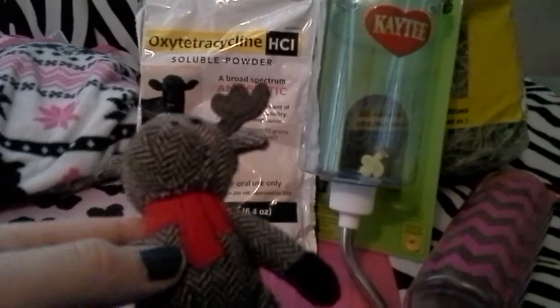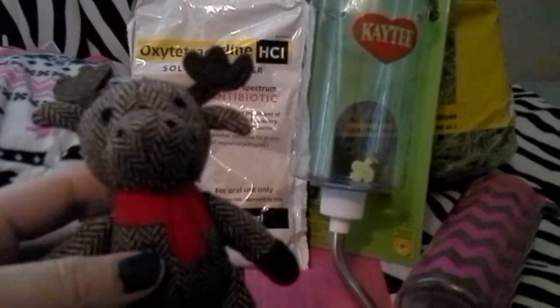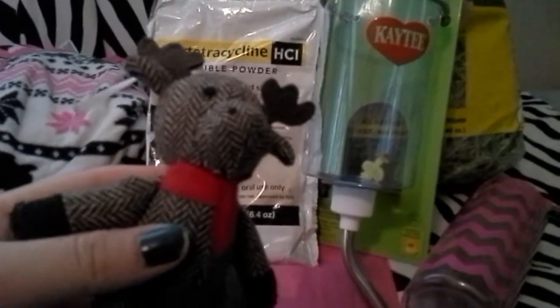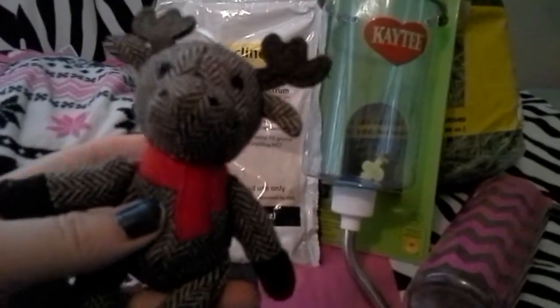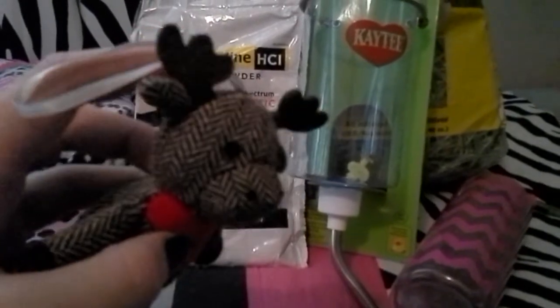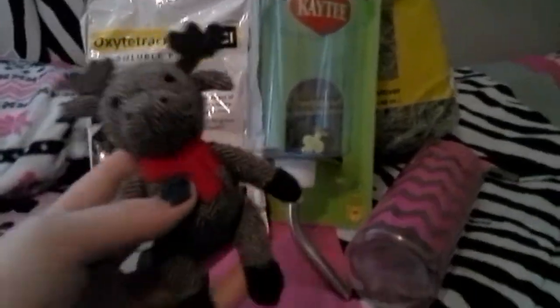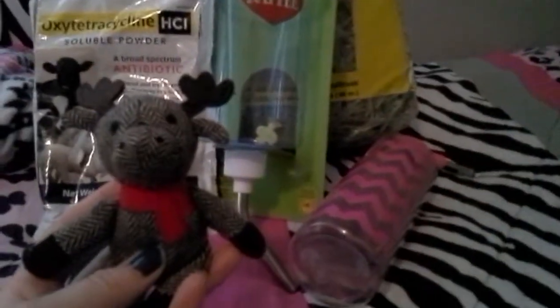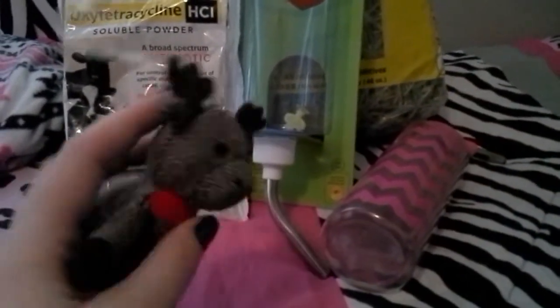Another thing we got is for Peppy — it's actually a little moose ornament. My brother saw it in the store and was like, we need to get it for Peppy. So my mom said we'll cut the ornament tag off and Peppy can have this. If you don't know, Peppy is my 7-pound chihuahua. I'll show him to you in a minute. I'm going to cut the tag off and give it to him — he's already chewed on it a bunch and he loves it.